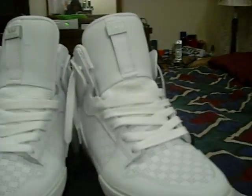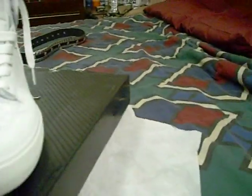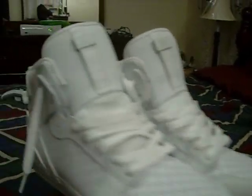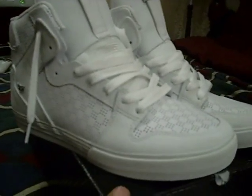Real sexy shoes, real sexy shoes, love them. Can't wait to wear them. I just feel ashamed to wear them though, cause they just so damn white. Feel so damn good. Don't wanna get these dirty.